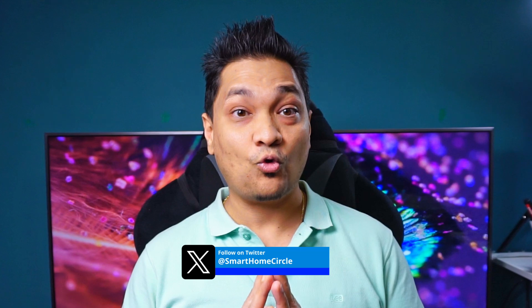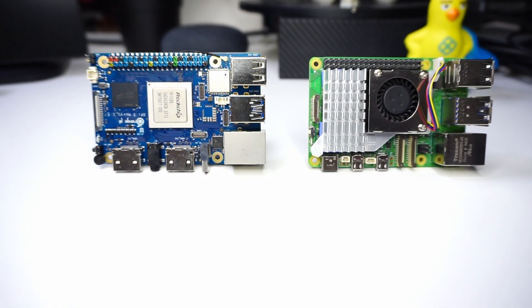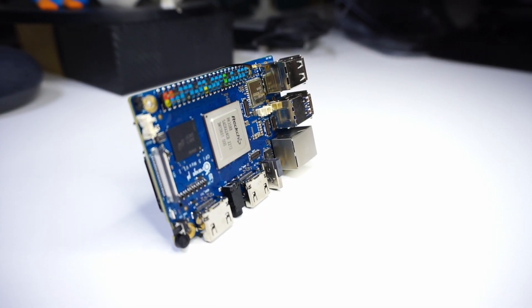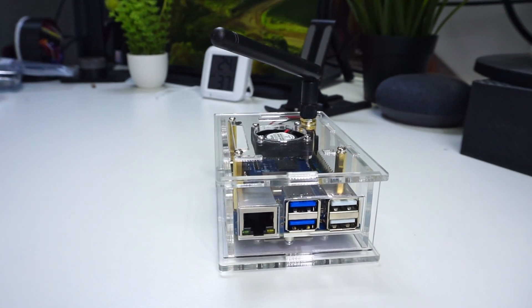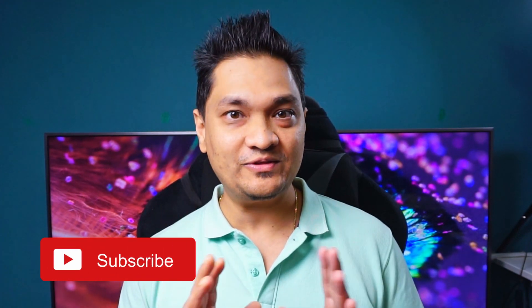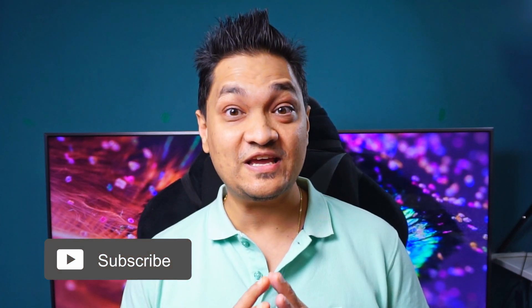To get maximum performance from this board, I would suggest using it with a heatsink and a fan — links are in the description. In terms of use cases, you can run Home Assistant via Docker, use it as a NAS with OpenMediaVault, or as a small home server to kick off your homelab. Overall, the board has a lot of capabilities — the CPU is much stronger than the Raspberry Pi 5, and the built-in M.2 slot with full PCIe Gen 3 means no separate hat is needed. Links to buy the board, case, and fan are in the description.